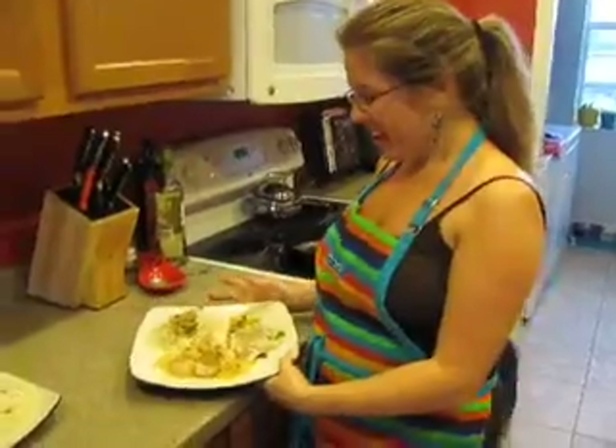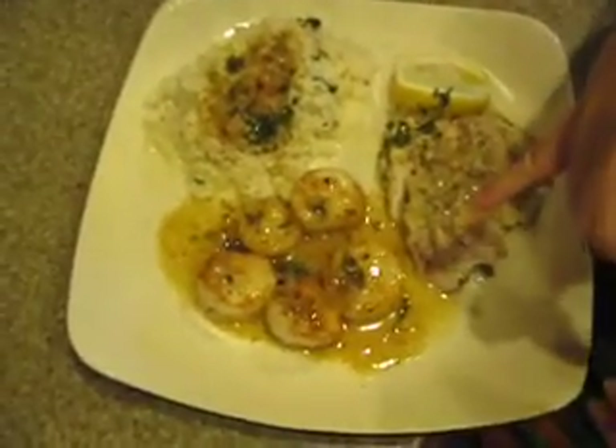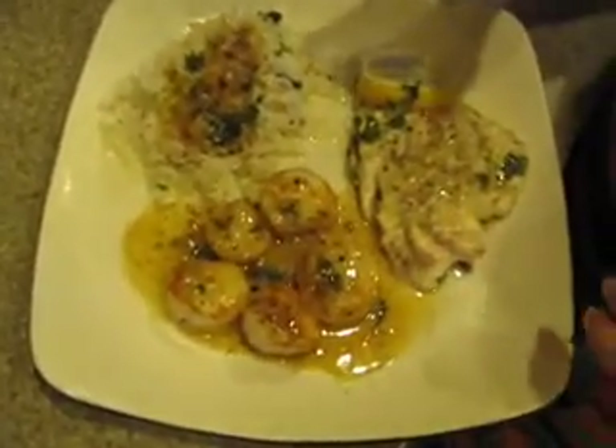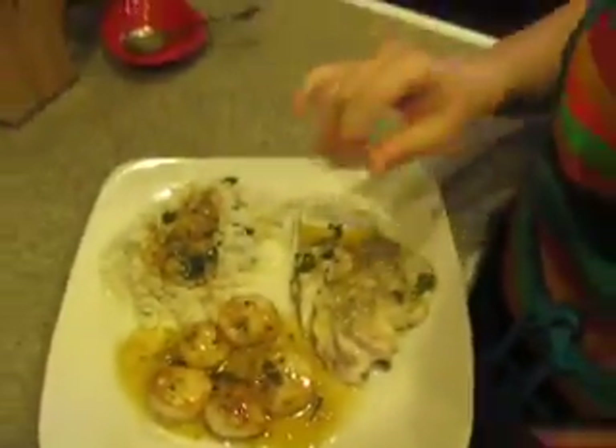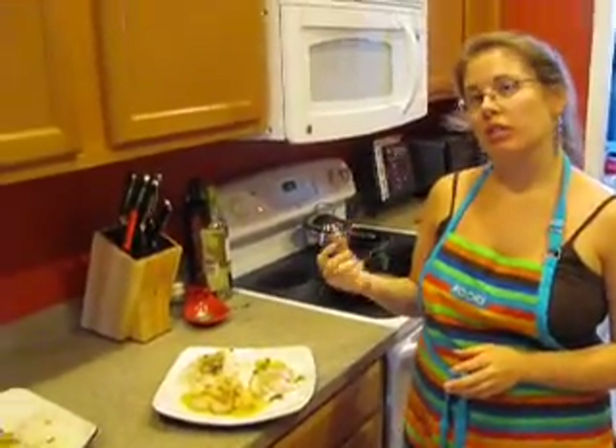Alright, here we go — here is our delicious red snapper that we baked in the oven. We have some jumbo seared sea scallops, and I've made a parsley and lemon rice. I topped both of these with a pan sauce I made with some white wine, parsley, shallots, lemon juice, and some butter. Bon appétit!